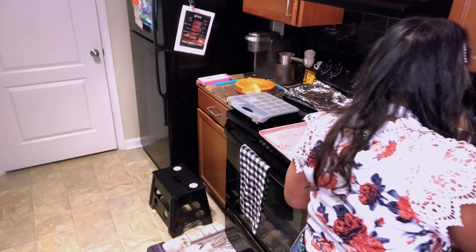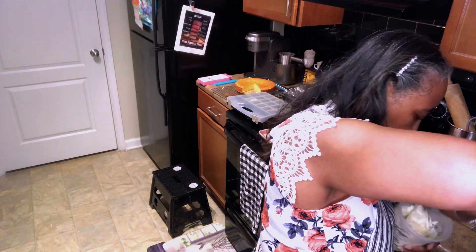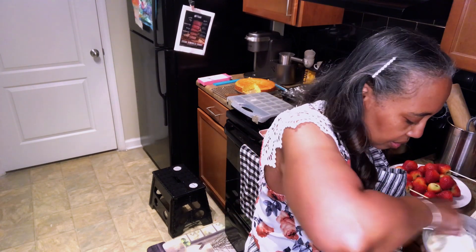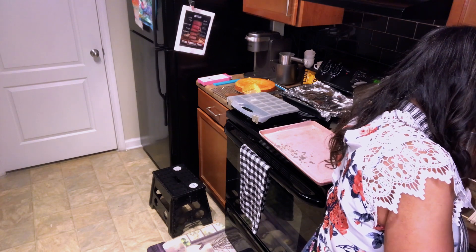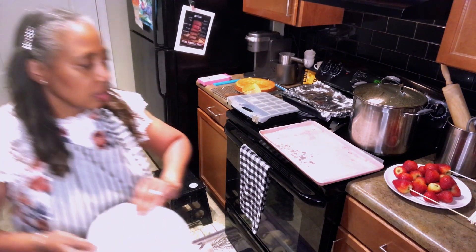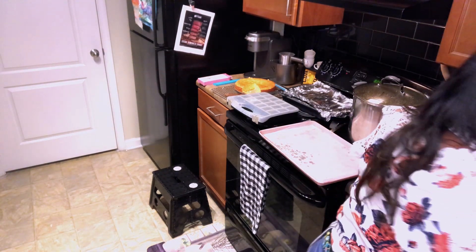The chocolate has started melting but still needs to go some more. I'm going to stir it up — as you can see it has melted a lot. I'm going to put it in just a little bit longer because you want it to be loose. Right now it's a little too thick.